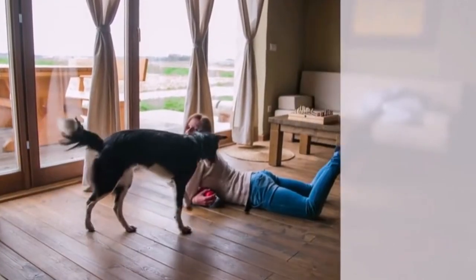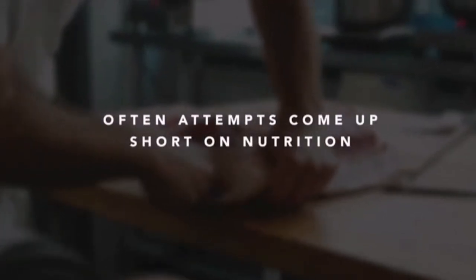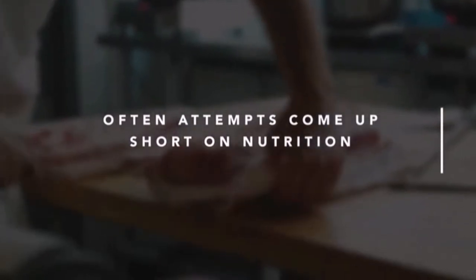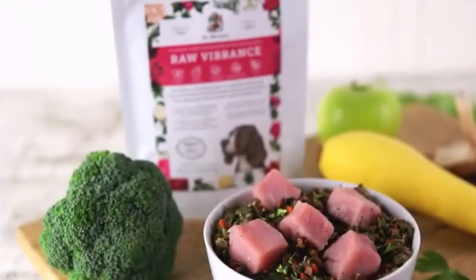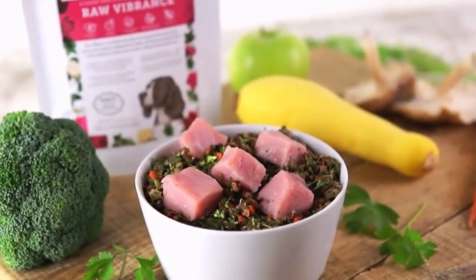However, creating a raw diet for your companion dog can be surprisingly tricky, messy, and time-consuming, and often attempts come up short on nutrition. We created Raw Vibrance to take the prep work and guesswork out of making a balanced, nutritious, raw, and homemade diet.